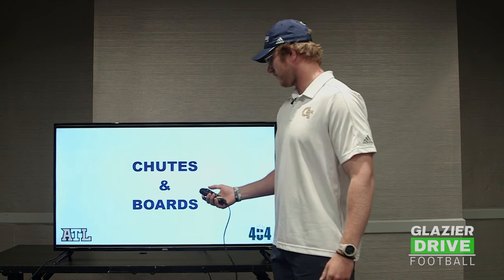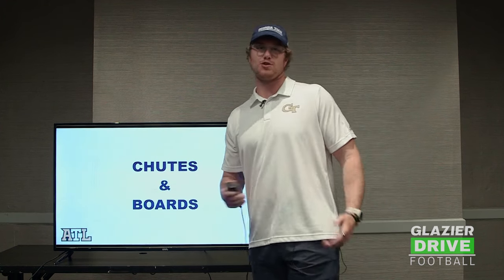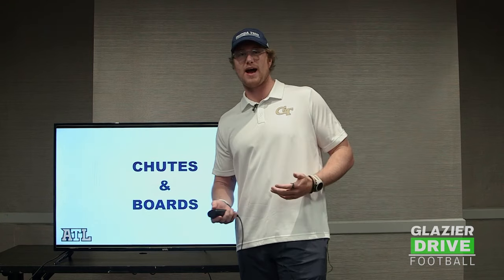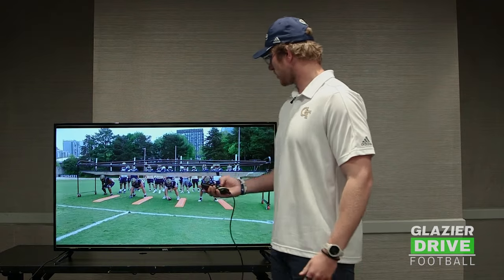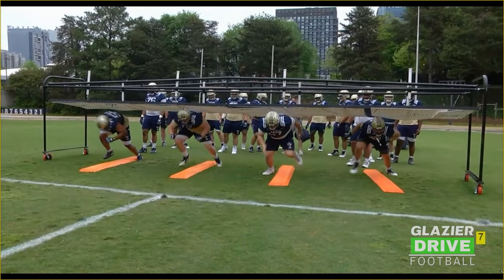Every day we'll start off with chutes and boards. Chutes and boards are just a really good way for us to work our footwork, work pad level, and really emphasize running off the ball. It's also a really good way to kind of get the guys warmed up.